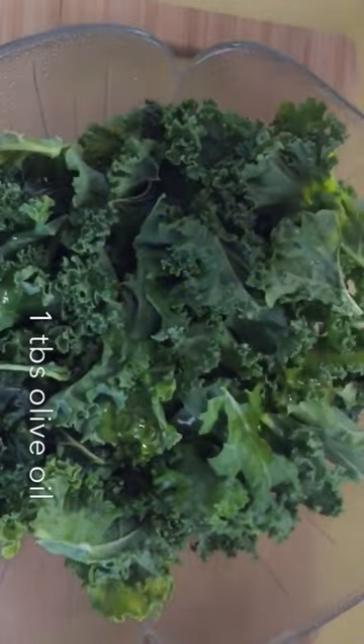Hello and welcome back. Today we're going to do kale chips and we're going to make crispy kale chips that are healthy, perfect for adults and children alike. First you start by washing and drying the kale. Make sure that they're completely dry.